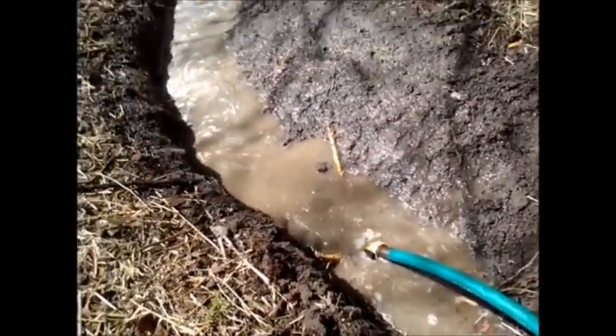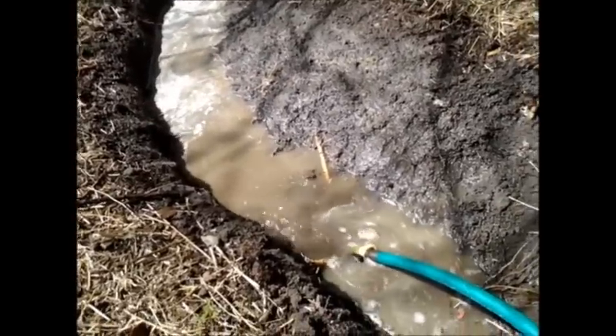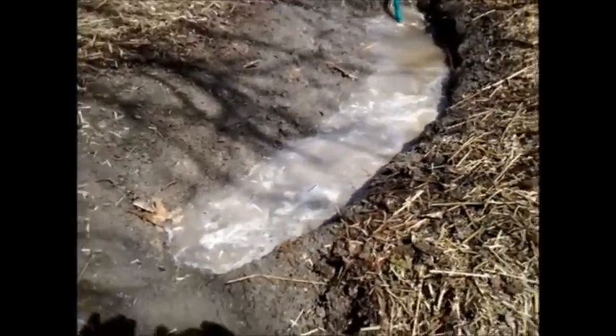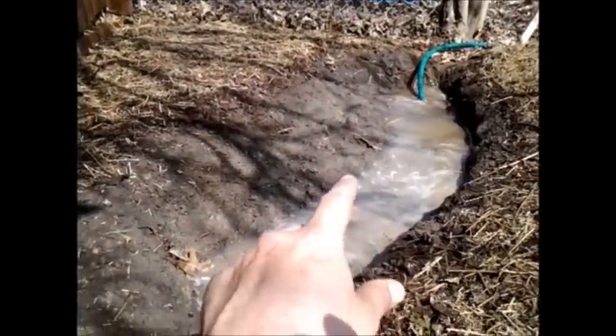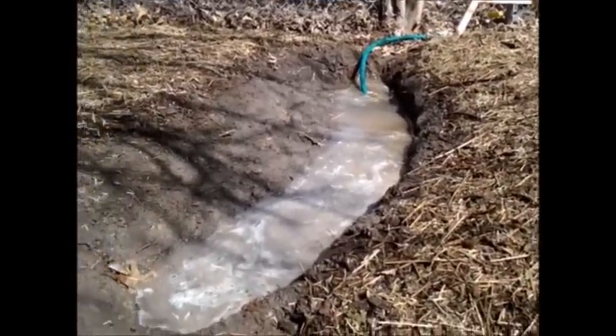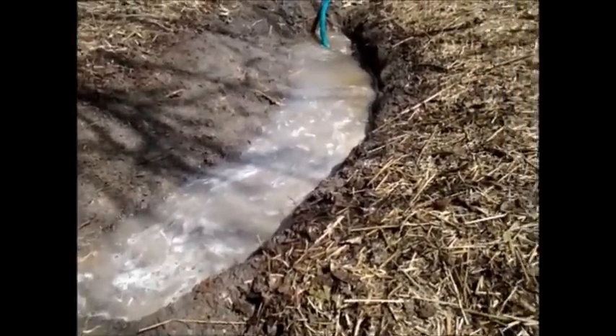With the hose underwater there's a little bit less pressure craziness going on. As it rains, water will fill into this ditch, and as the water fills in, it will soak up into this mound right here — so all the plants are going to get water indirectly.